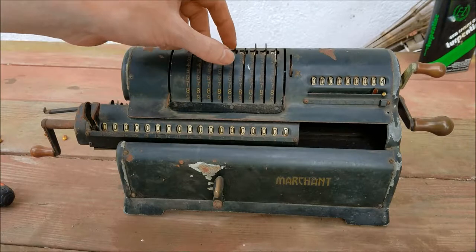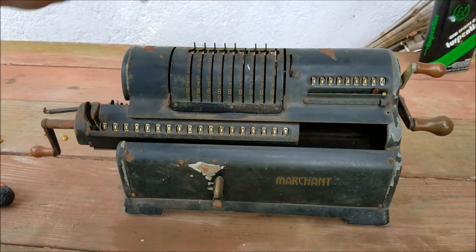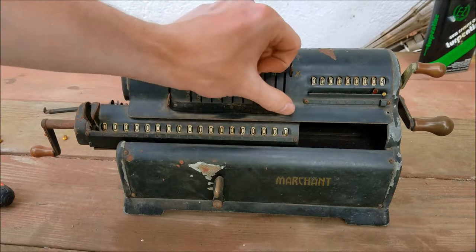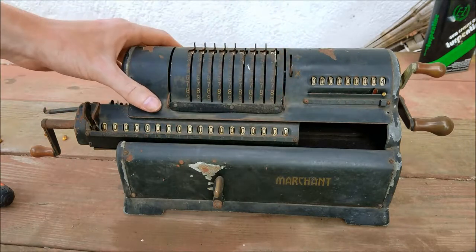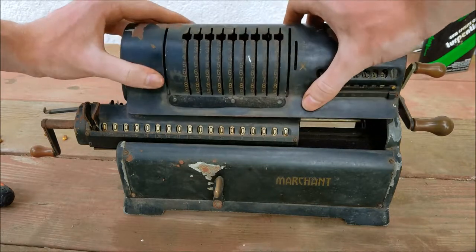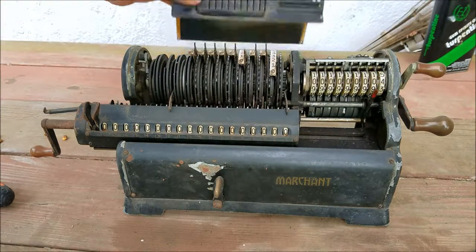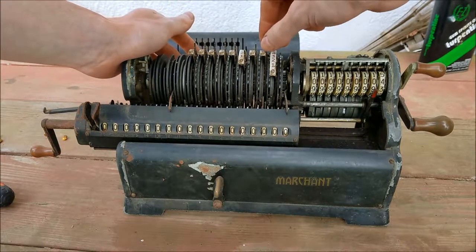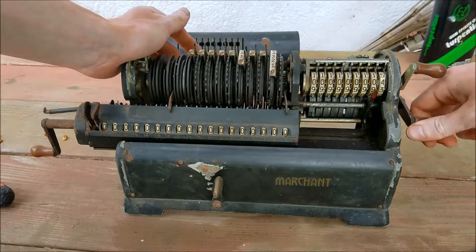I got that off — that's the clearing handle to push all these back up when you want to clear it. Just a nice felt on it so it doesn't snap back down. This is spring-loaded. Alright, let's try again. Now we're in here.